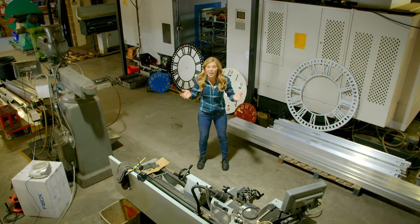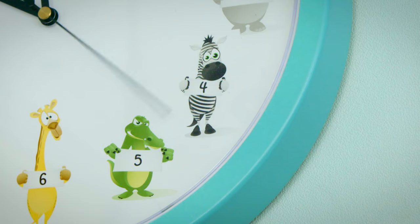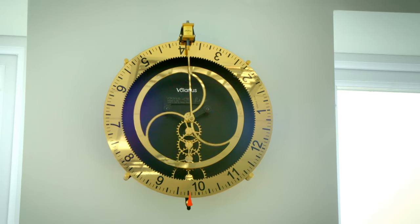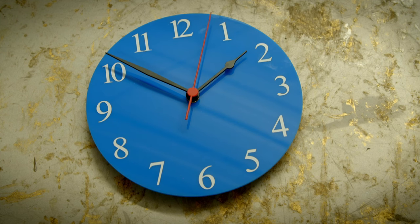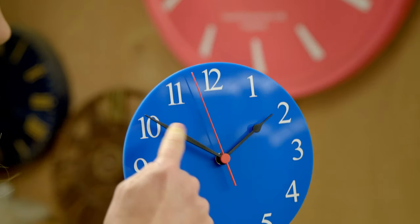This is a factory where clocks are made and there are lots of different shapes and colours. There are square ones, round ones, some unusual ones. But they all have a front part called the clock face and most have three hands that show us the time. But do you know what each hand is for?